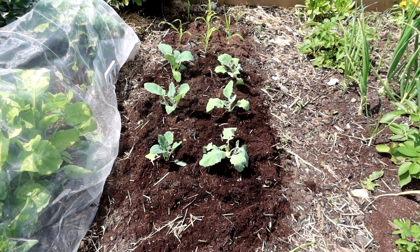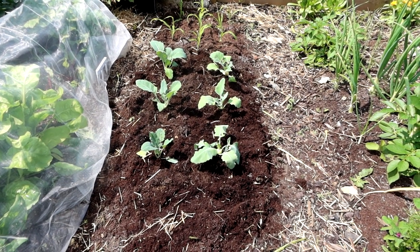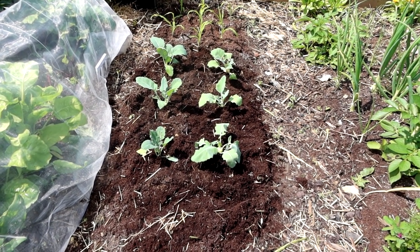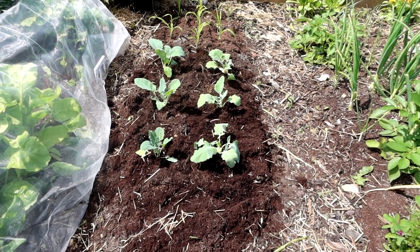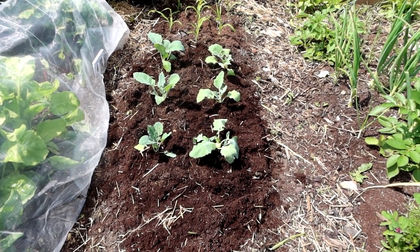Six kohlrabi Quickstar, going in where the shallots were, in the old potato compost with just a sprinkle of Q4 professional powdered fertiliser.